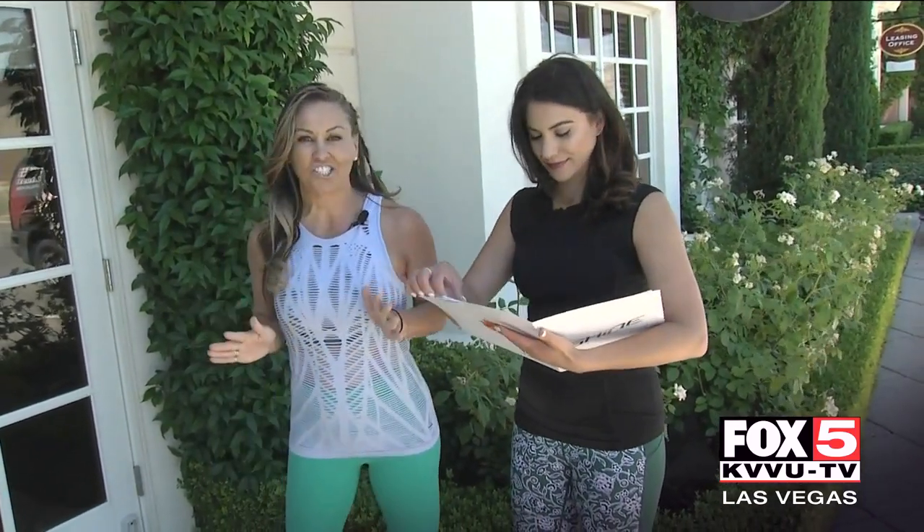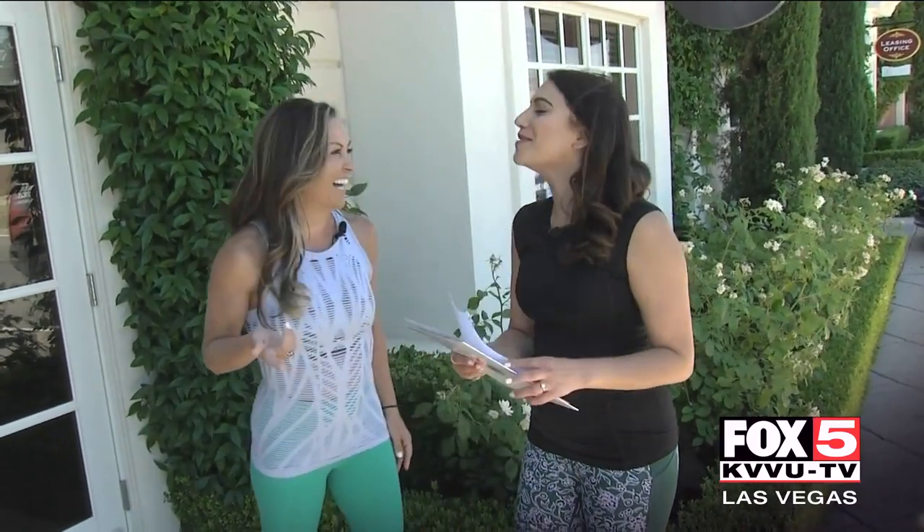We've got some waivers here to sign. Go ahead and sign that, because what's been on my bucket list for quite some time now is actually being able to do handstands down the grocery store aisle. Is that yours too? Most definitely — I always thought about that as I'm putting bread into my cart.